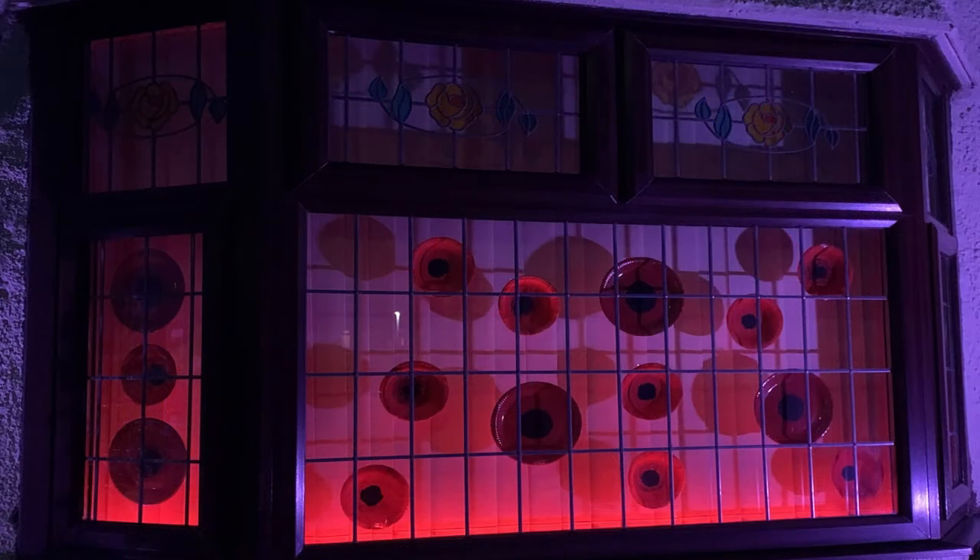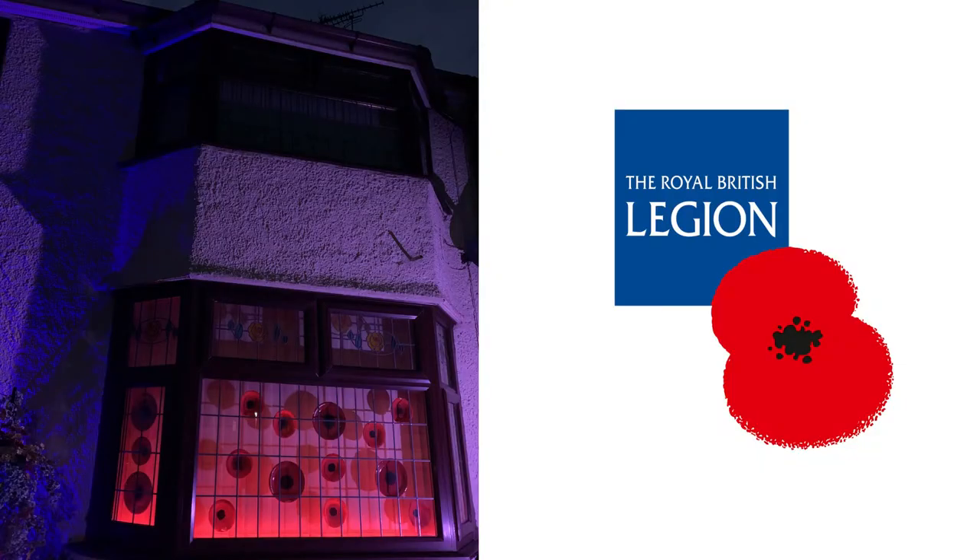As an option you can also light up your displays at night. I have used some LED lighting strips to give a lovely red effect behind my poppies. If you can't purchase a poppy this year, you can still donate to the Royal British Legion Poppy Appeal online.